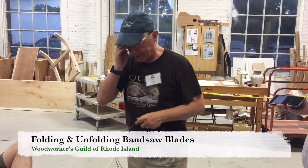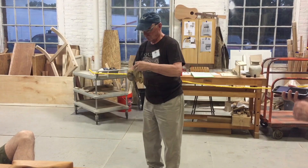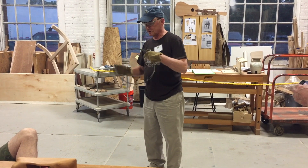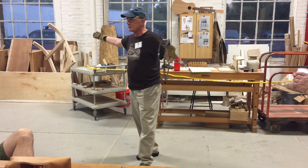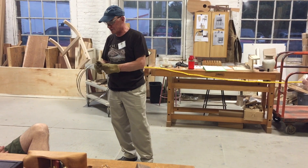I'm going to perform for you tonight a concerto for bandsaw blade. I learned how to do two different things: one is to unfold the bandsaw blade and the other one is to fold it again. The easy one that a lot of people do that's not so good is you just toss it in the corner and hope the thing springs open and doesn't hurt anything. Obviously there are some disadvantages to that one.